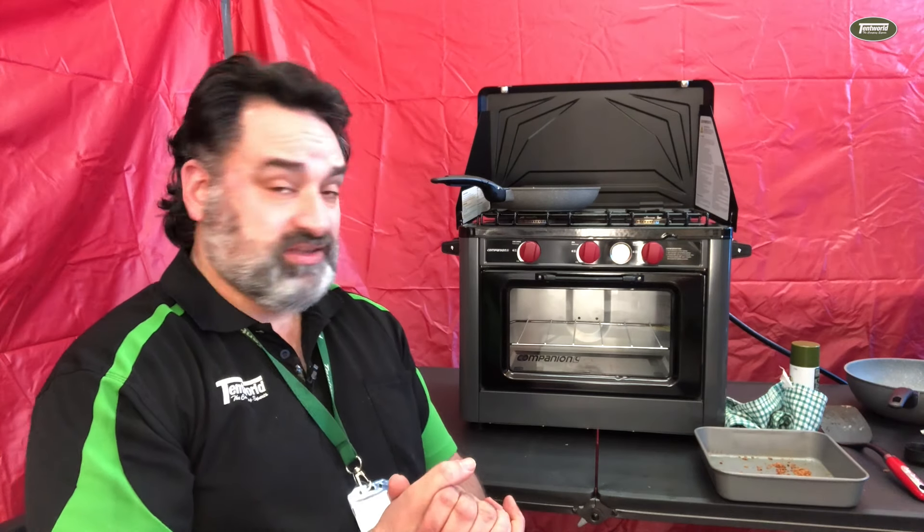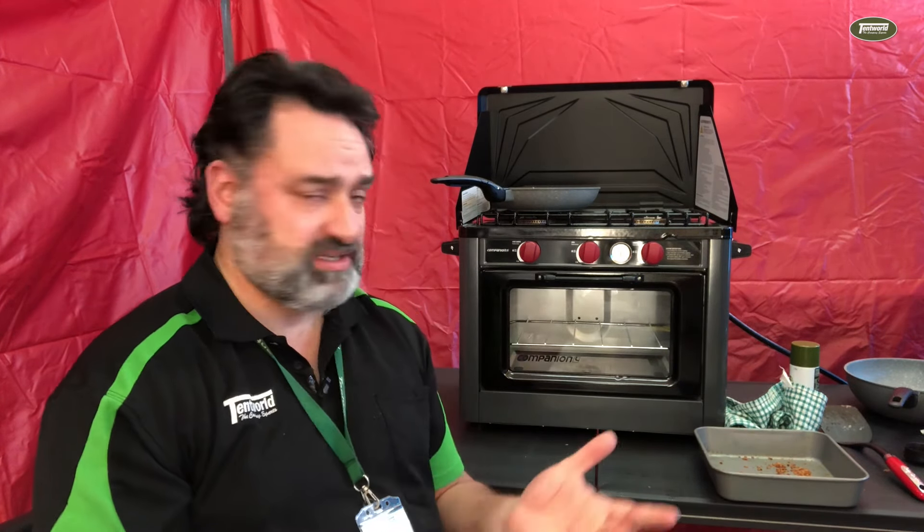Now that I've used this Companion stovetop and oven combination, I can give an honest opinion — and my honest opinion is that I really love it. It's really easy to use. The stovetop does what a stovetop should, which is just heat and cook. But the oven is the really impressive thing. This is the only oven like this that we sell.